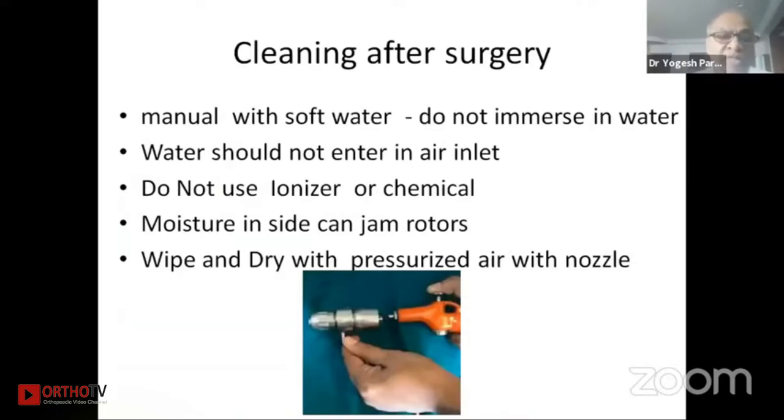Cleaning after surgery is of utmost importance. Manual cleaning is usually done with soft water — do not immerse the drill machine in water and water should not enter the air inlet. Keep the inlet downwards and allow the water to flow over the drill. Do not use an ionizer or chemicals. Moisture inside can jam the motor, so if there is any moisture inside the inlet or drill machine it will jam.